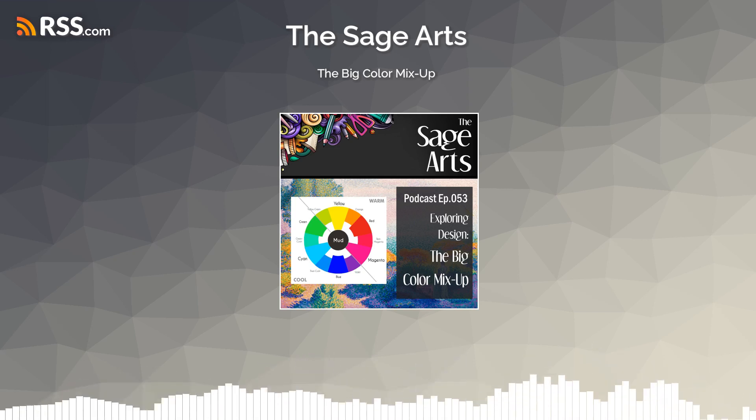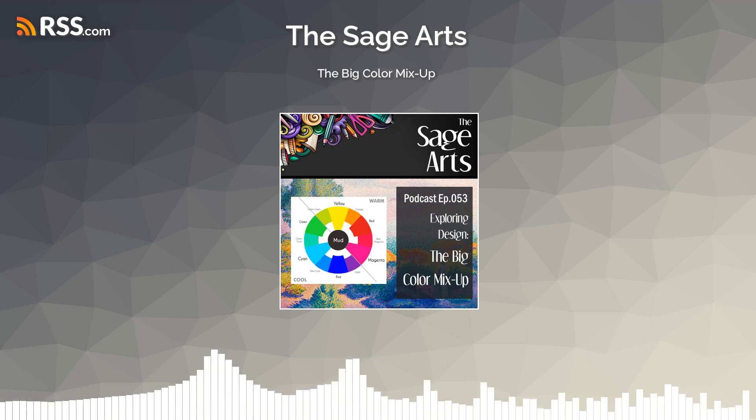We've all been taught red, yellow, and blue, and they're not actually the real primaries of a pigment color model. This is why color has been so hard for so many people.